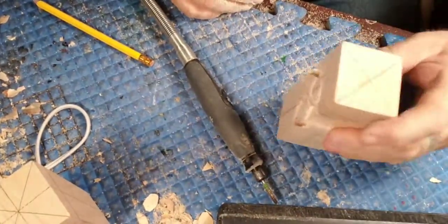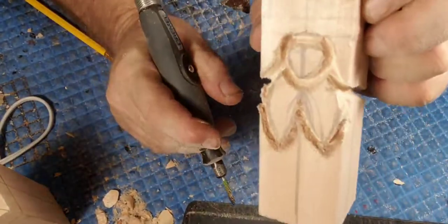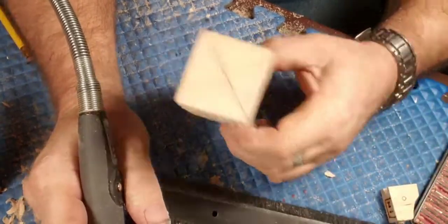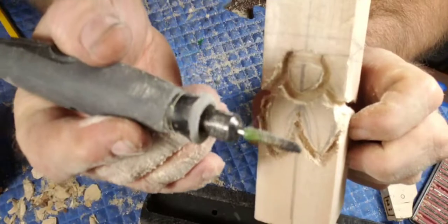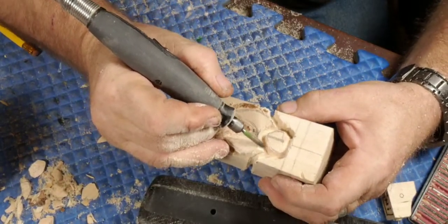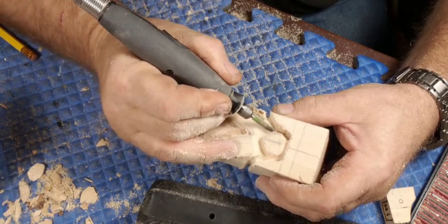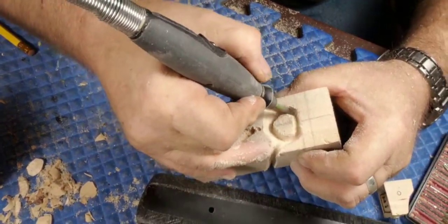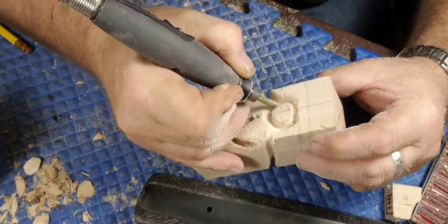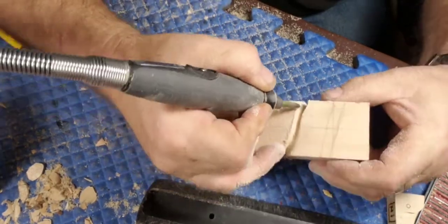Okay guys, this is the project for the day - we are going to carve a 'something,' I haven't quite figured out what yet. I've got a big nose and a big mustache going. We are using a saber tooth burr - it is a taper burr - and this is kind of just like when you're making a wood spirit. You plunge in on the outside of your lines and go over them; you want to be straight up and down when you do that.